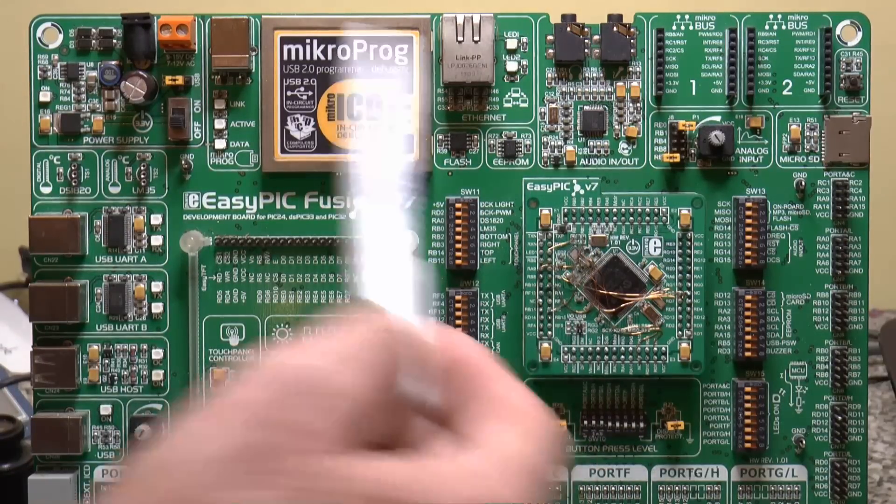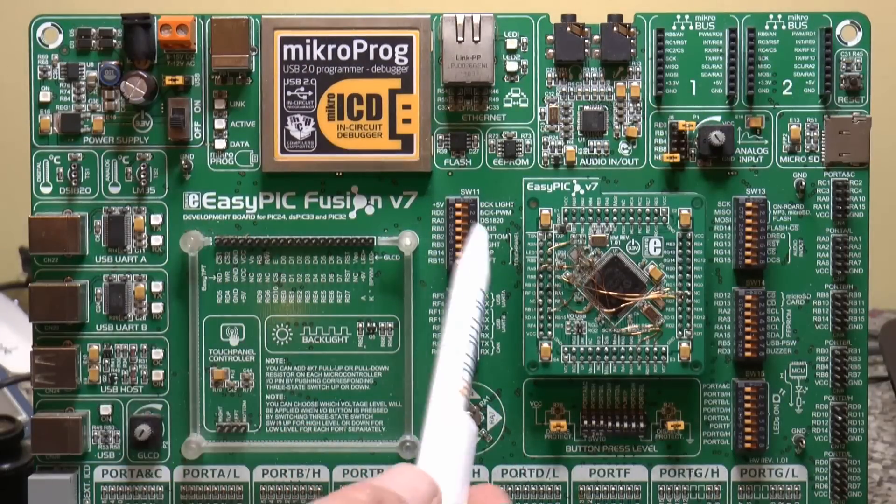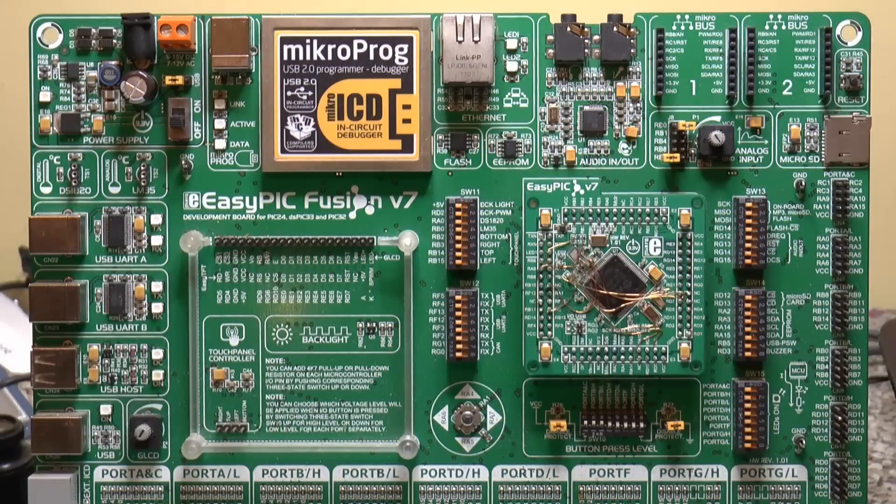I couldn't find the MCU cards on Microelectronica's website, but as I say, there's never a better time to buy Microelectronica's hardware and software. Thank you for watching.